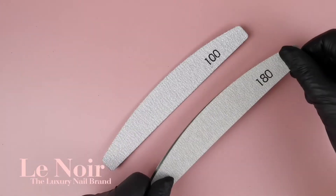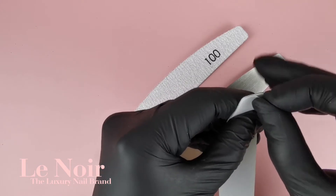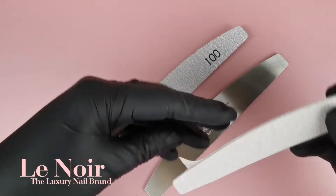All you have to do is peel, stick and you are ready to go. You can stick two different grits on our metal core by using both sides, which saves you time.